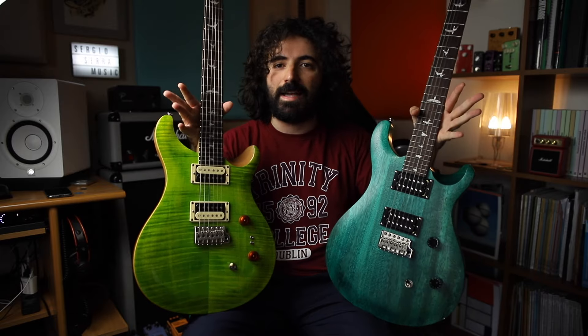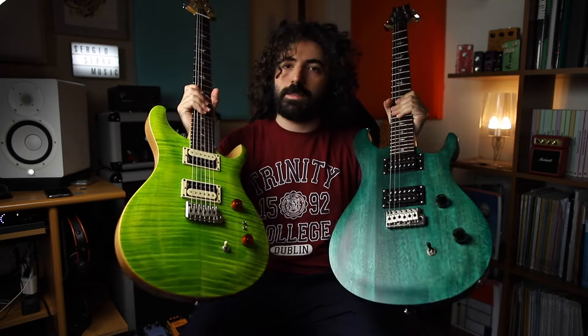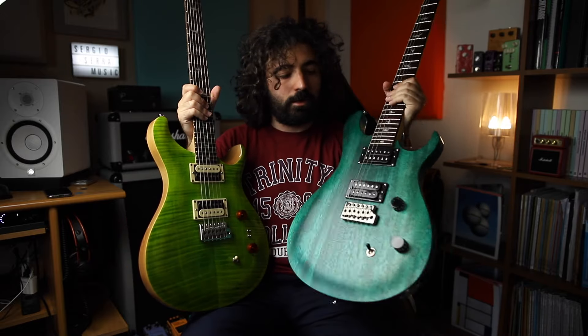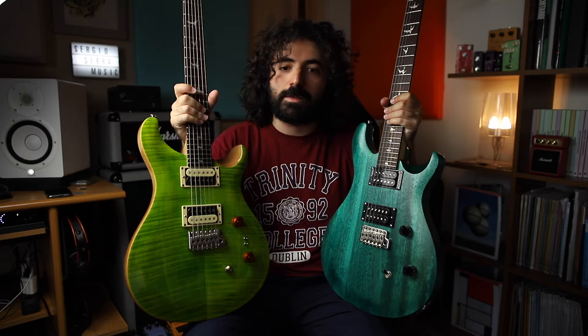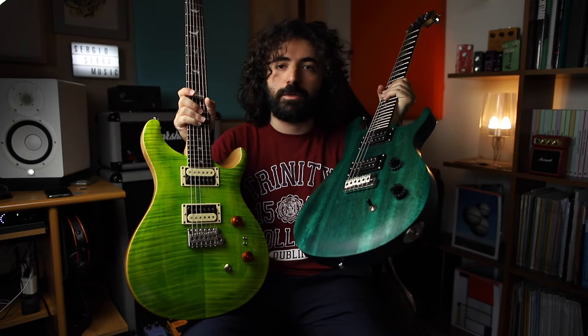The wood choices are the same, but they are slightly different. For example, they are both mahogany bodies with maple necks, but this one doesn't have a maple top — it's all mahogany, so it's a little bit thinner and lighter. The SE Custom 24-08 is 3.6 kilograms, while the SE Standard is 3.1 kilograms.